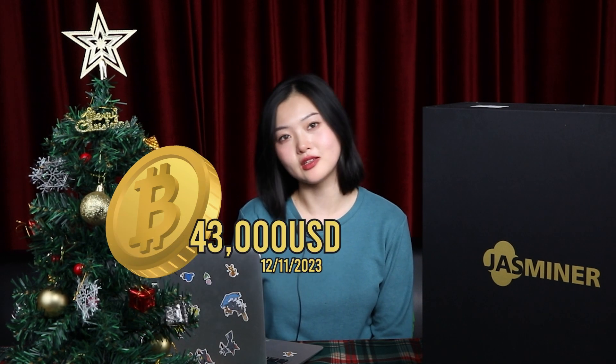Merry Christmas! Welcome back to our channel, this is Laura, nice to see you again. Christmas is around the corner and Bitcoin has been skyrocketing all the way to $43,000.